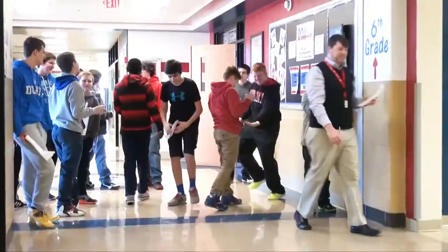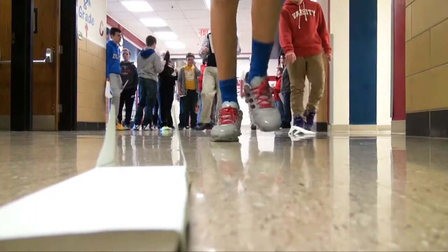They had a template. They had to do the measurement on a piece of card stock and then do all of the cutting out on their own. And then we came back together, did some instruction as far as how to assemble it, used hot glue guns, and after they dried they took them out and gave them a test in the hall.